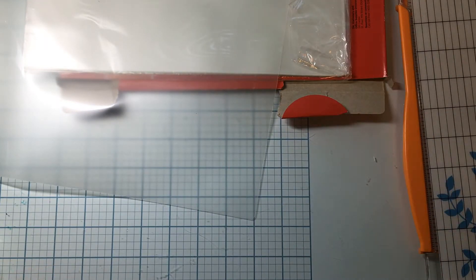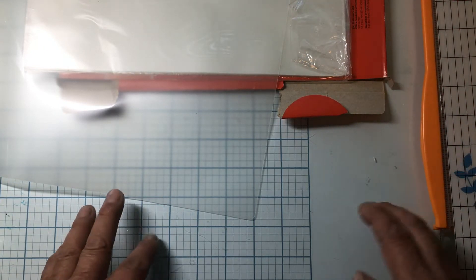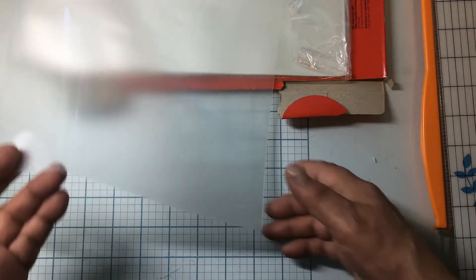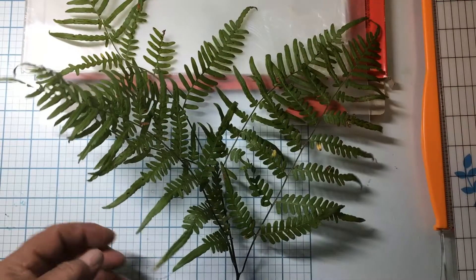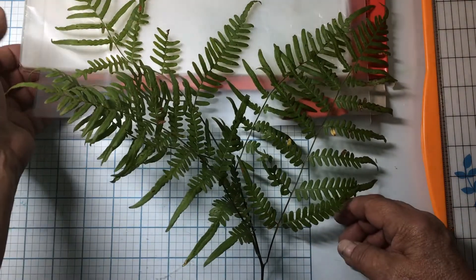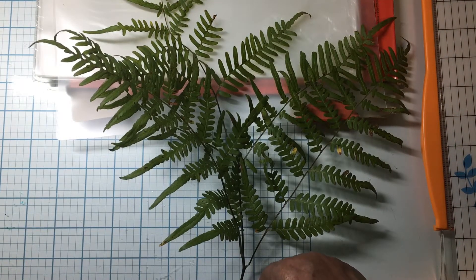Hi, my crafty friends, this is Gina. Today I am laminating some specimens — we'll put it to you that way — specimens for my plant slides. What I have — I went and picked some of these. These are called woodland ferns; they grow wild out here in my backyard, my back 40.